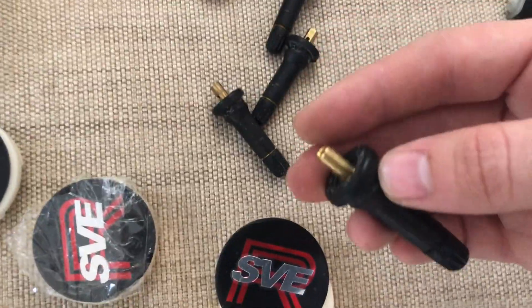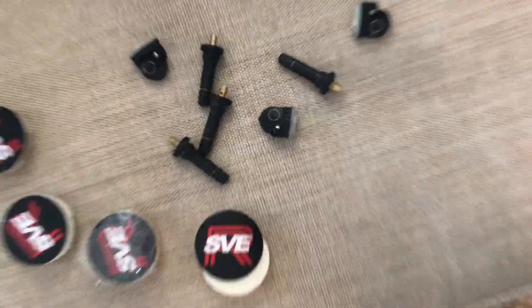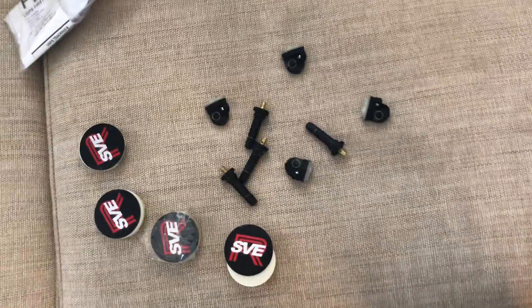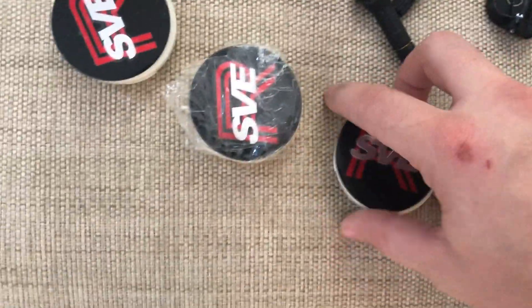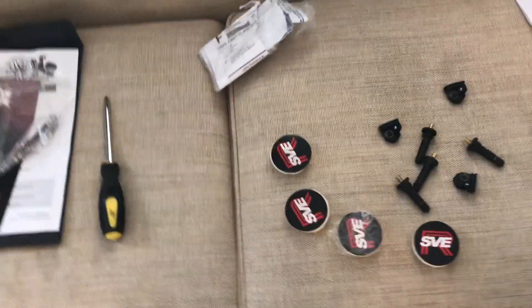I figured out there's no way I could push the TPMS sensors through with just my hands — it requires a special puller tool. I've disconnected all of them and we're gonna stop by and buy the tool, or hopefully the shop has one. Got our caps, wheels are all loaded up and ready to go.